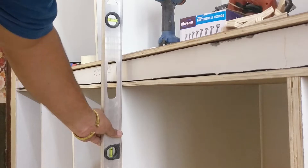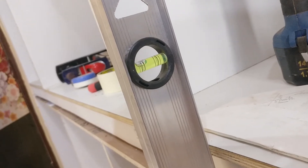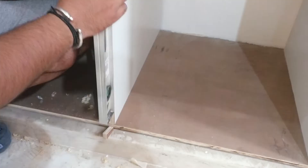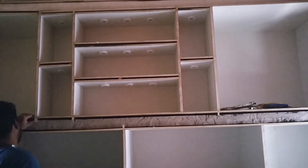Starting off this build by leveling up all the cabinets. For that I am using a 3-foot spirit level to make all the cabinets vertical. To align these cabinets I'm using wedges and placing them underneath the cabinets to keep them vertical.